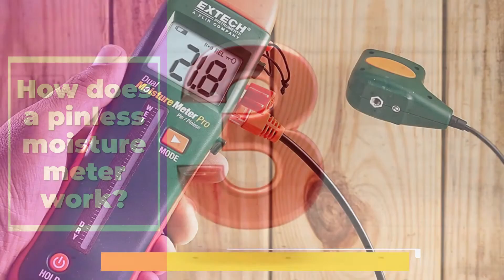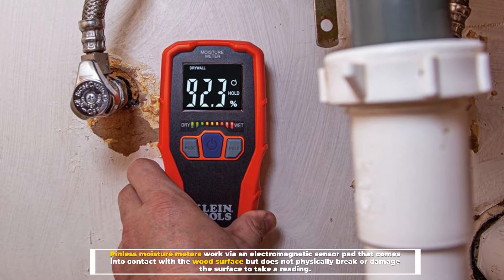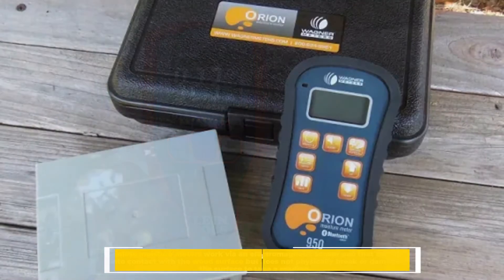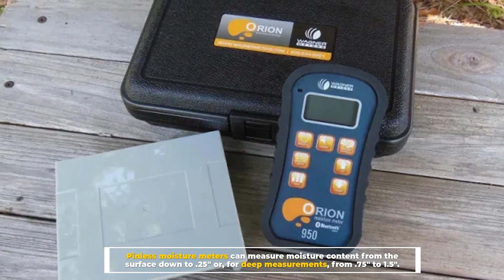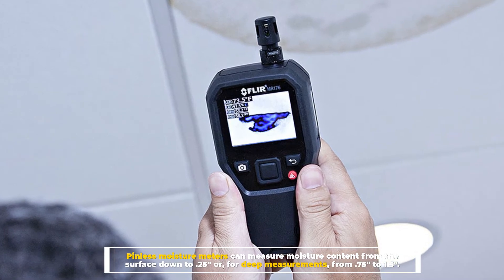Number three: how does a pinless moisture meter work? Pinless moisture meters work via an electromagnetic sensor pad that comes into contact with the wood surface but does not physically break or damage it. Pinless moisture meters can measure moisture content from the surface down to 0.25 inches, or for deep measurements, from 0.75 inches to 1.5 inches.